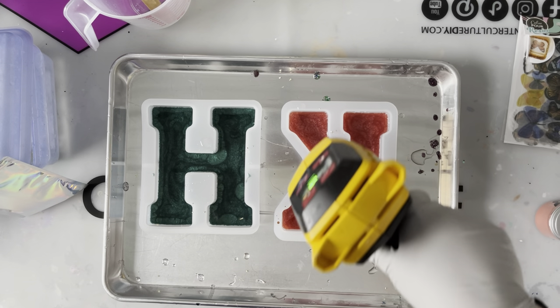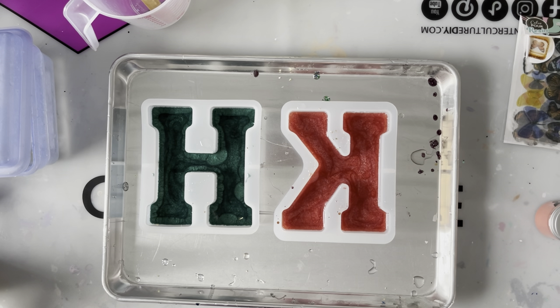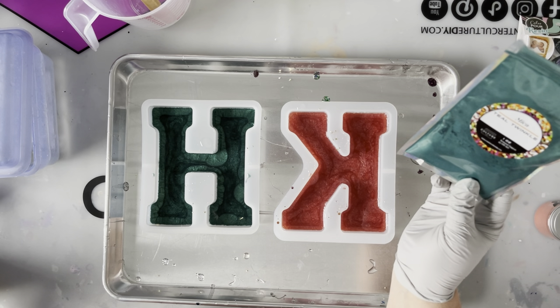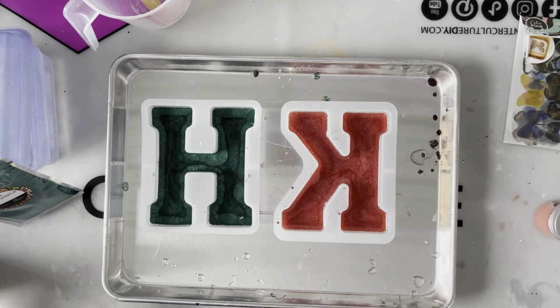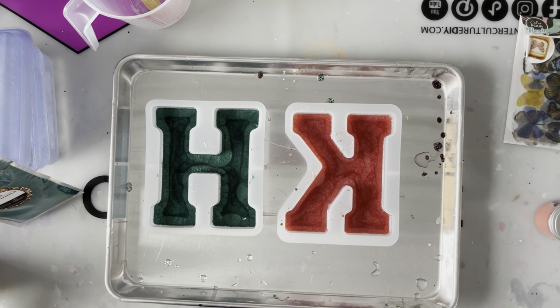I really love the Teal Twinkle from Counterculture — I'll put a link below to their website since I used a lot of their products in this project. I always use Counterculture resin; it's by far my favorite and the one resin that does not cause breakouts. I've had allergic reactions to other resins — hives on my arms — so I absolutely love Counterculture and will recommend it forever.